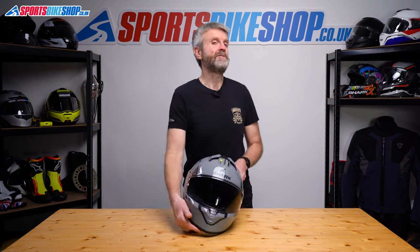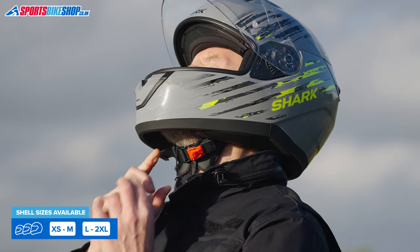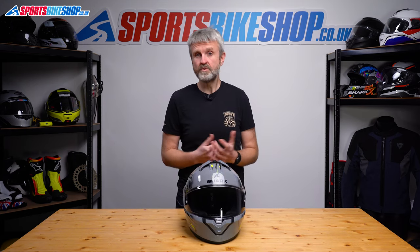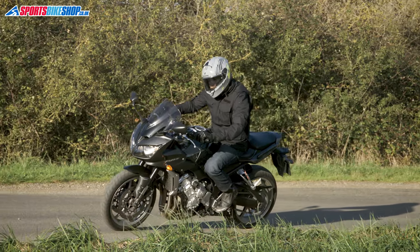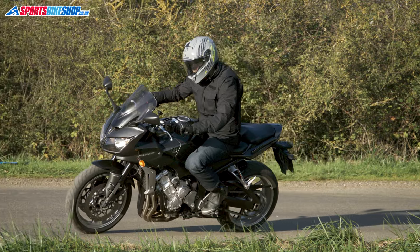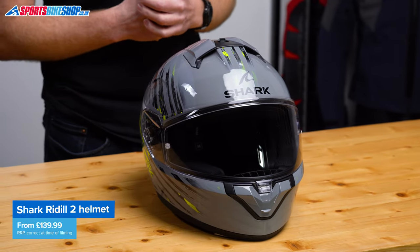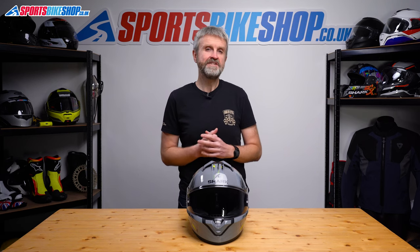The Riddle 2 comes in sizes from extra small up to double extra large and there are two shell sizes. The smaller shell covers lid sizes up to and including medium and then the bigger shell covers helmet sizes large and above. It's approved to ECE 22.06 for the road, as all helmet models launched from July 2023 onwards have had to be. There's good news if you want to use this helmet on track days or in races — it's ACU Gold approved. There's no rating from the UK government's Sharp Impact Testing Programme as we record this, but if Sharp releases a rating we'll add that info to the description below. In plain colours the Riddle 2 is £139.99 as we record this, and graphics like this ASEA design are £169.99.